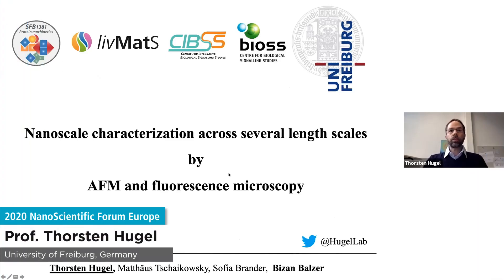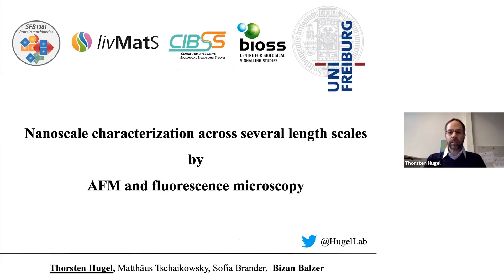Thank you for giving me the opportunity to share our results on the characterization of cartilage by AFM and fluorescence microscopy. The work was mainly done by Matthias Tchaikovsky and Sophia Brander under the supervision of Bijan Balzer and myself.